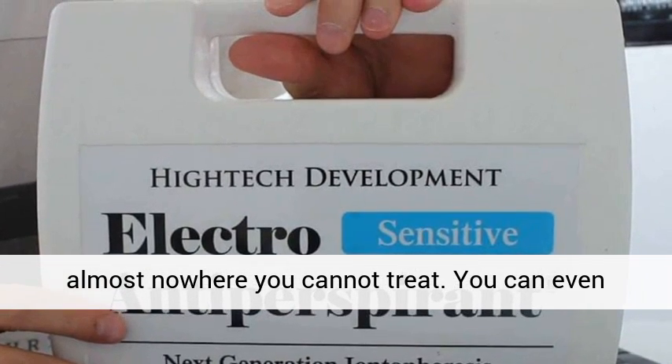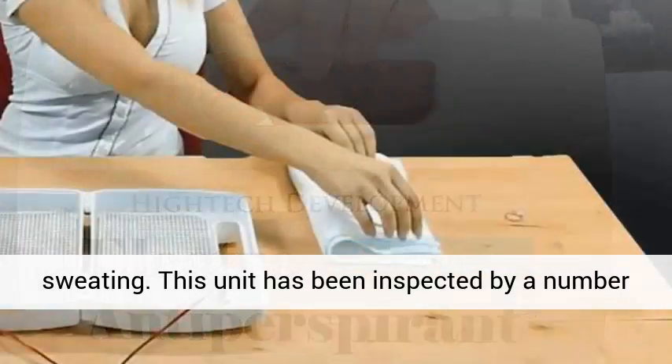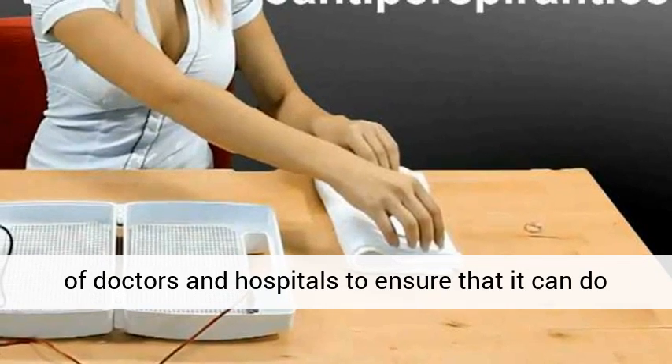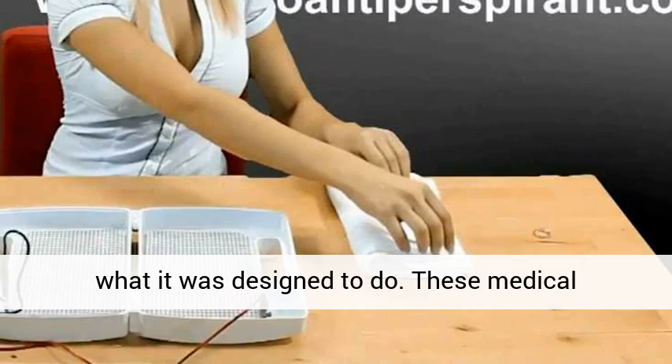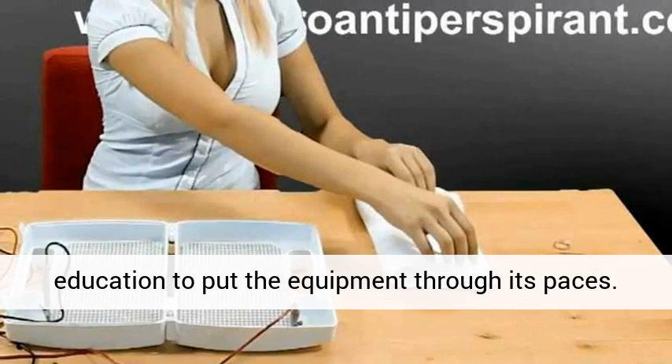You can even treat your buttocks to prevent embarrassing sweating. This unit has been inspected by a number of doctors and hospitals to ensure that it can do what it was designed to do. These medical professionals use their training, experiences, and education to put the equipment through its paces.